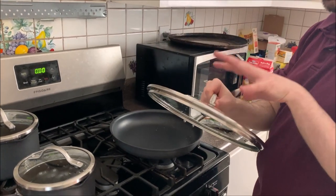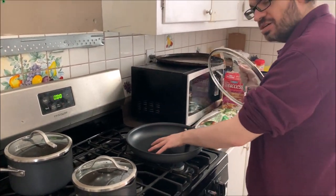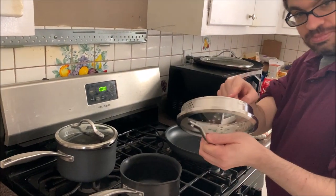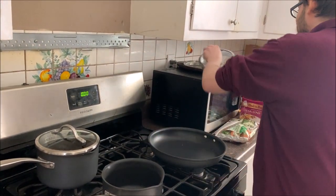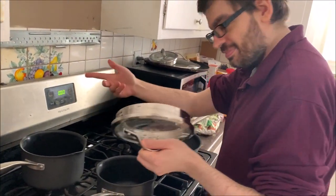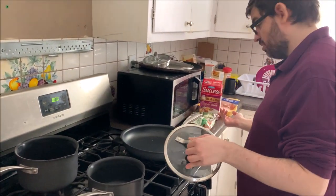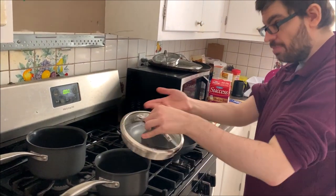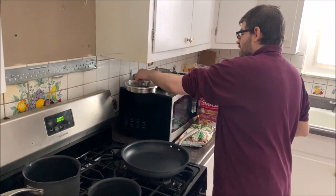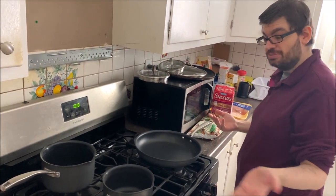First, make sure you remove the lids. That's good to know in case somebody forgets — people could pour vegetables on top of the lid. It's very important that you remove the lids first.